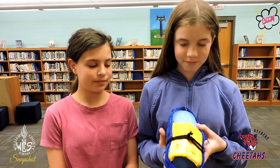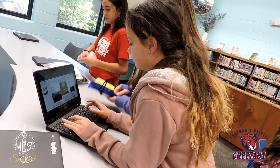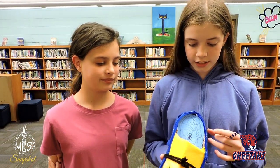This shoe we both made, and it has a tracker on it so if you're lost and get confused where you are, your family members can track you and find you. This shoe is made of felt, paper, yarn, and cardboard.